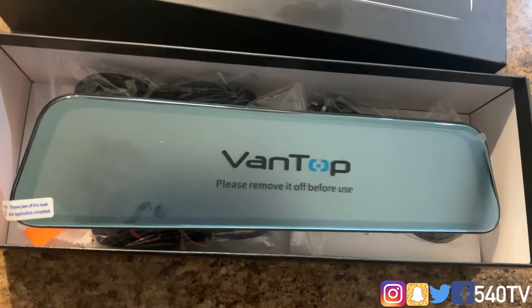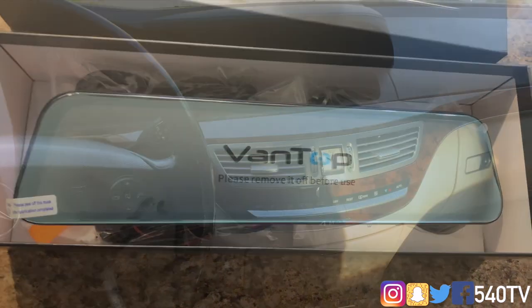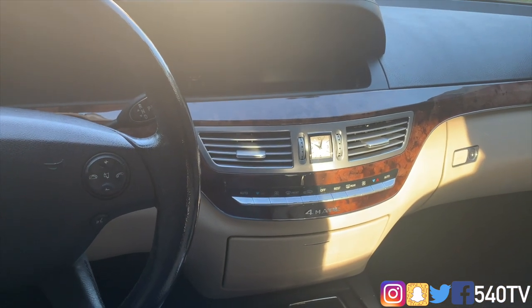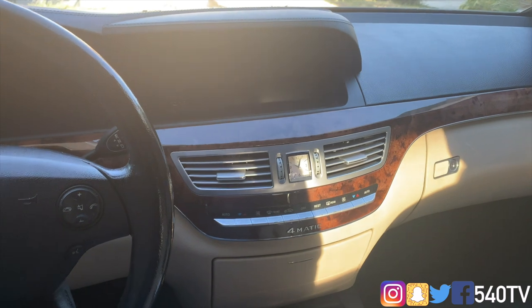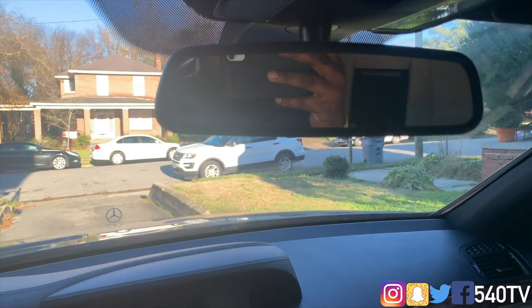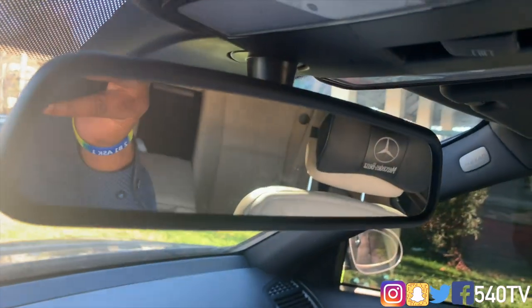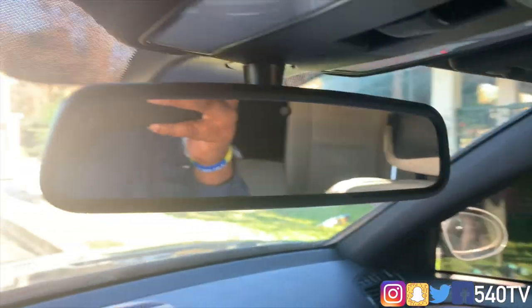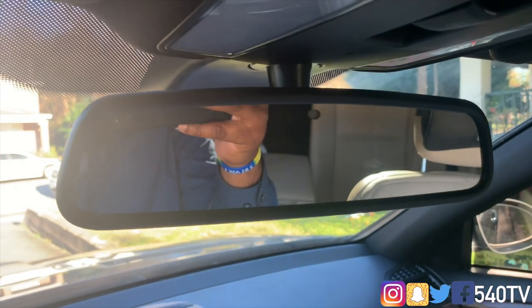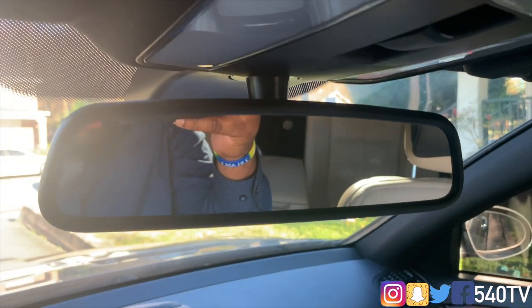We are back in the Mercedes S550. Again, this will work for any vehicle — it doesn't have to be a Mercedes. As long as your vehicle has a rear view mirror, which is state law to have, this will install correctly.